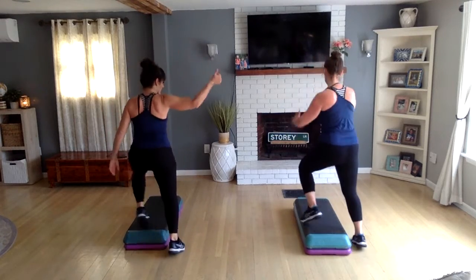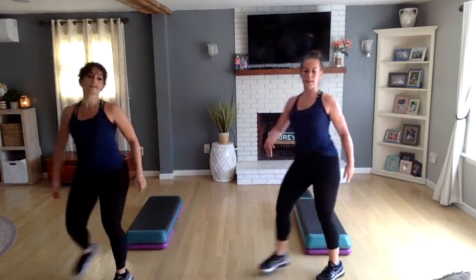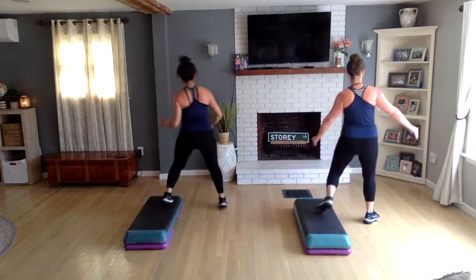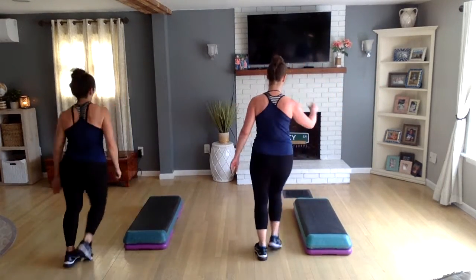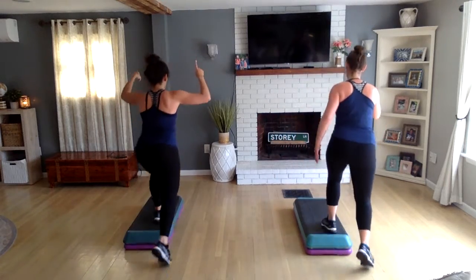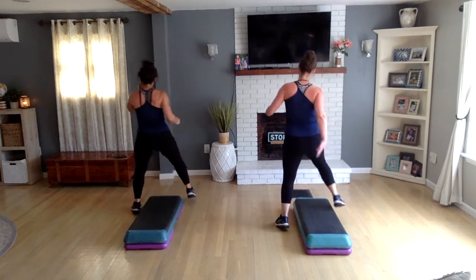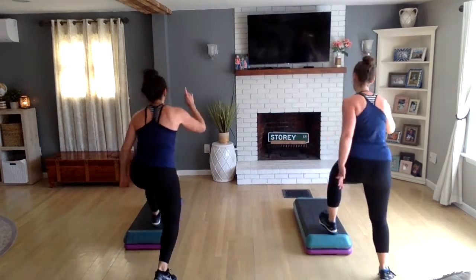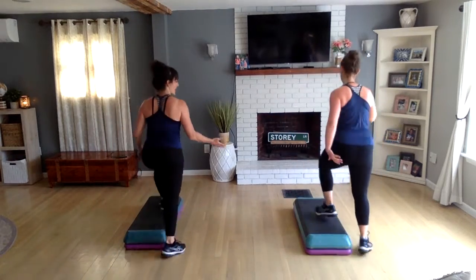Full merry-go-round — facing front, right lead, diagonal mount, diamond around the corner, left turn step, knee off the back, left basic. Shuffle straddle, shuffle straddle, shuffle straddle — this is a great way to travel. We've been doing a walk the dog, so let's add that. Walk the dog: shuffle left, pivot left, shuffle right, pivot right, right knee off the back, right basic.